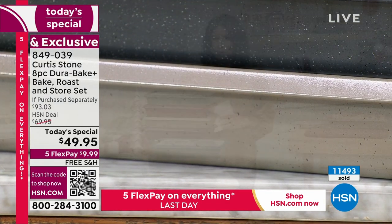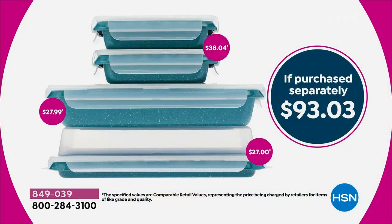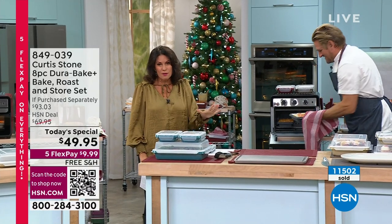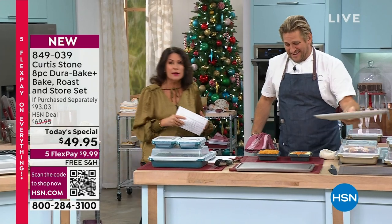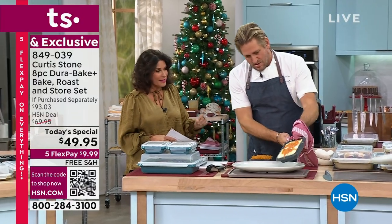The value of this is crazy. Just for the two five-by-seven pans with lids, $38. The roasting pan alone, $27. The sheet pan, another $27. You get all of them — first time ever, Durabake Plus. We're so happy to have them here. Curtis Stone is our number one rated brand across all brands by our customers, and we have sold millions of Durabake pans.